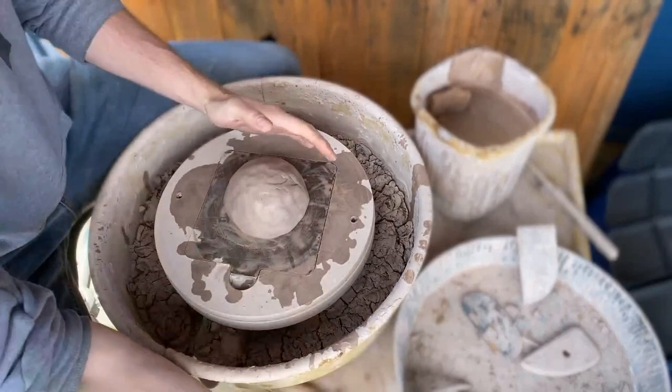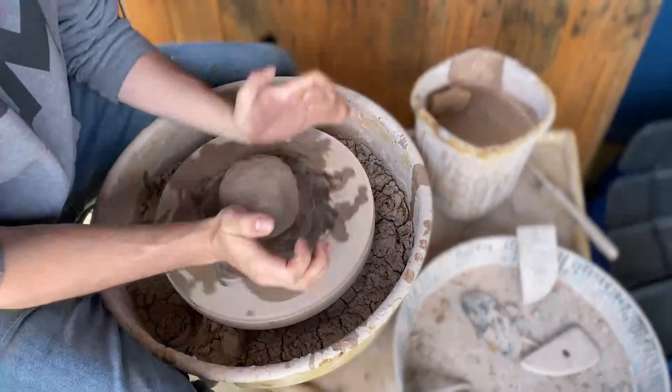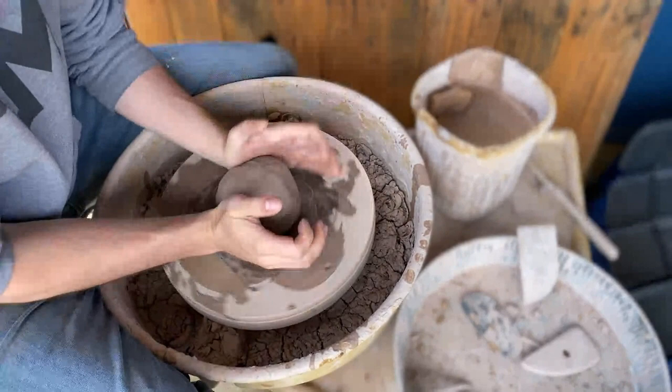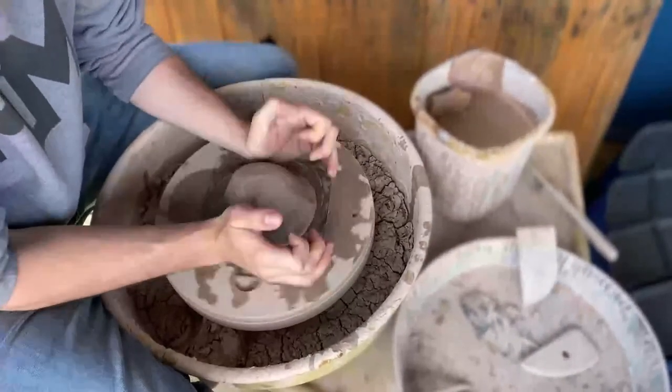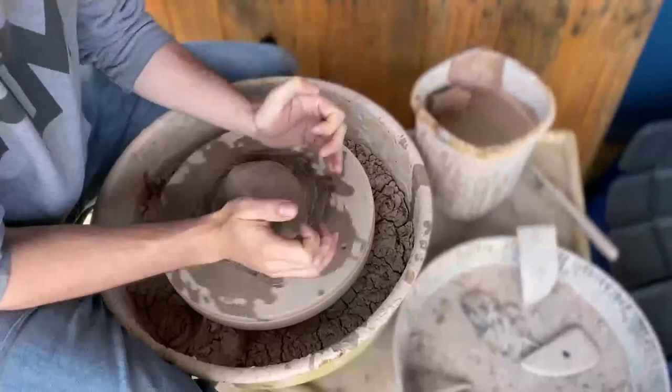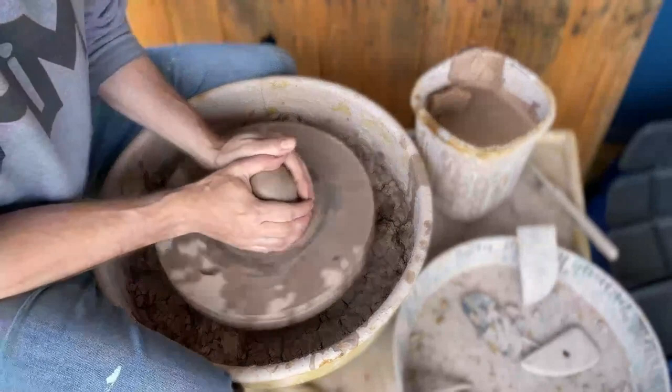This is electric — sometimes I use a kick wheel which is manual, but this makes it a little bit easier. Now what I'm doing here is just making sure the clay is centered.